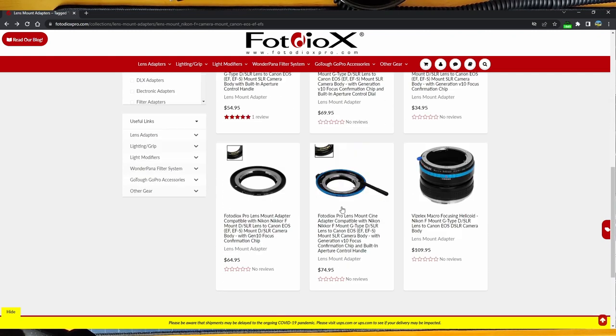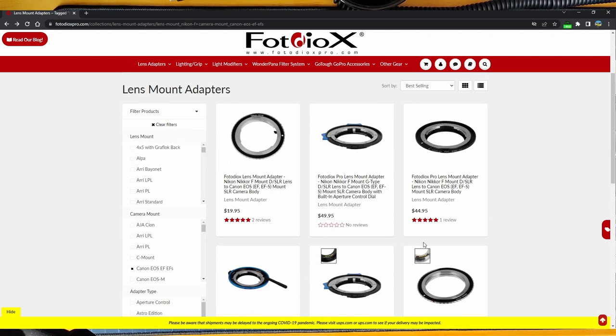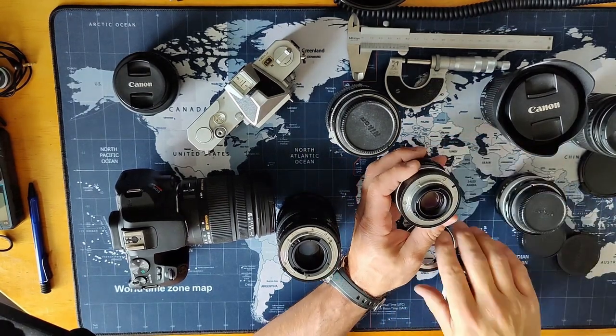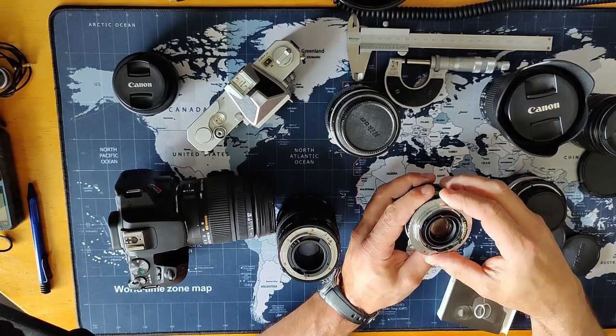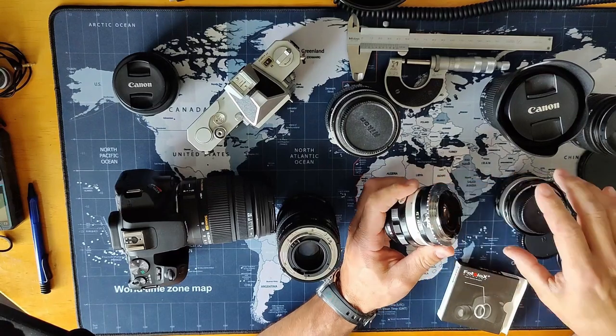All those adapters will tell you — this is the Pro version with a focus confirmation chip, which lets the camera know a lens is attached so it won't complain — they will all say non-AI lenses are not compatible. I have three non-AI lenses and one AIS lens and I needed to try. So I grabbed my non-AI lens and the adapter ring. The three lugs are made so that this adapter ring only fits in one position, and then you just grab it and turn it until it clicks — and it's on the non-AI lens.